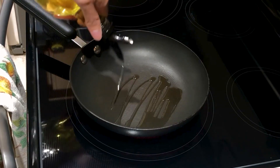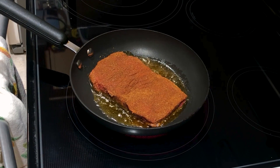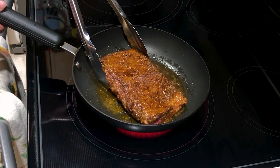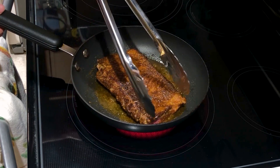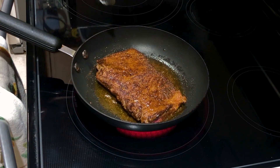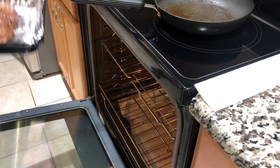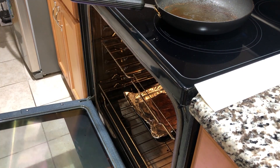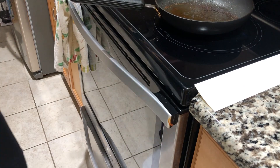Preheat a pan on medium high heat and add cooking oil. Place the meat into the pan and sear on both sides for 1–2 minutes per side. At this point you can continue cooking the meat as if it was a steak in the pan. However, BBQ was mentioned in the description, so I wanted to make a more BBQ focused approach. Transfer the meat to a foil lined baking tray and place it into the oven preheated to 350°F (176°C). Let the meat cook through for 10–15 minutes.